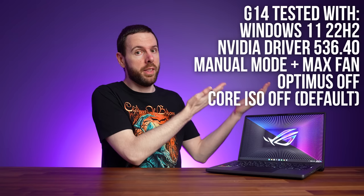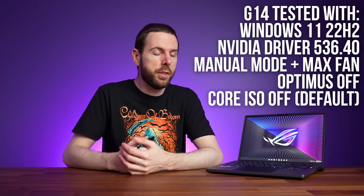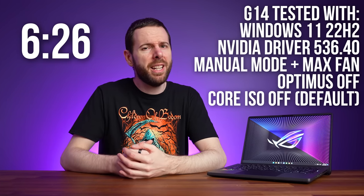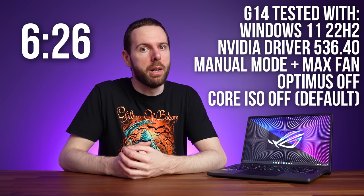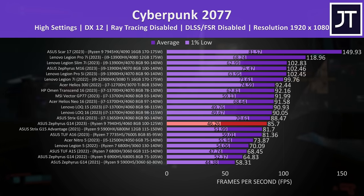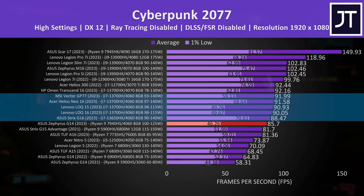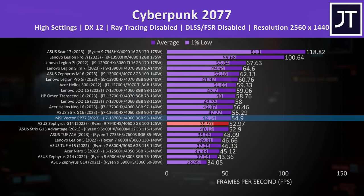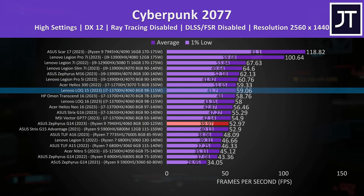In Cyberpunk 2077, the G14 is a little behind other high-powered RTX 4060 laptops, but it is also the smallest one, so that's not too surprising. This continues at the higher 1440p resolution too - MSI's much larger 17-inch Vector GP77 was only 2 FPS better, though the best 4060 result was 11% faster. In Red Dead Redemption 2, tested with the game's benchmark, this game tends to do better with AMD's Radeon graphics, which is why last year's older G14 was actually slightly ahead.